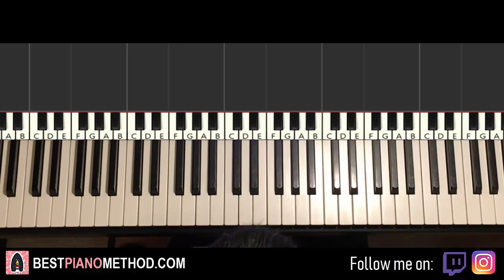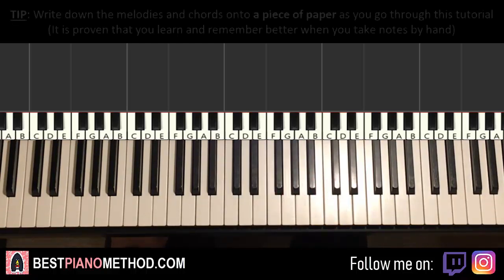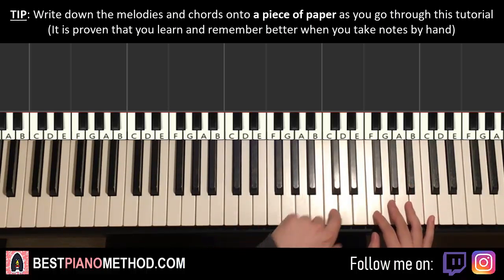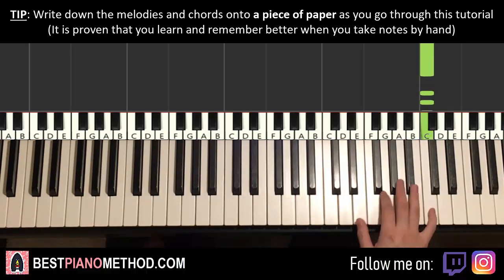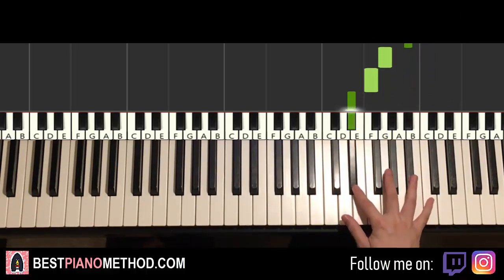We'll break it up into two parts to learn it. The first part goes like this — right hand starts on the high C up here. Middle C is here for reference, go up an octave to this C, go up another octave to this C. So it goes C, three more C's, two B-flats, G, F, E-flat back up to C.